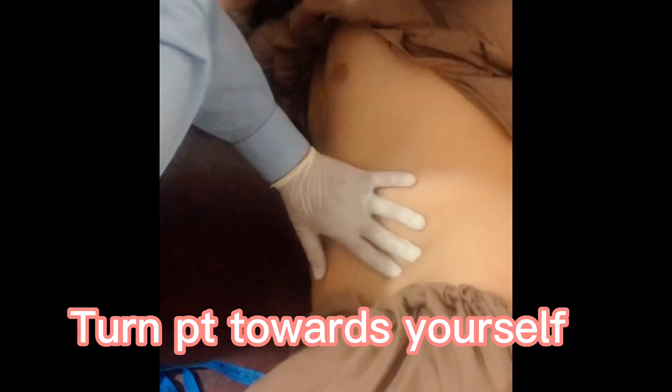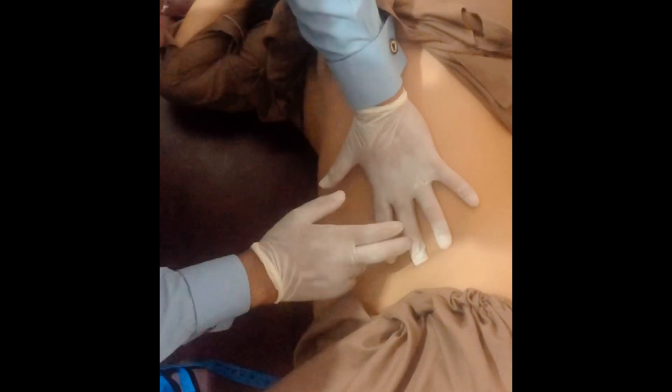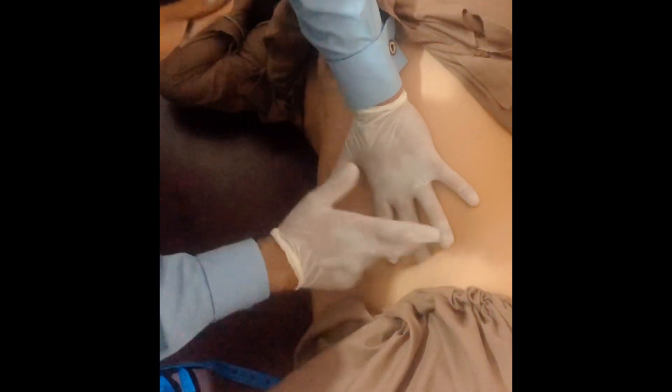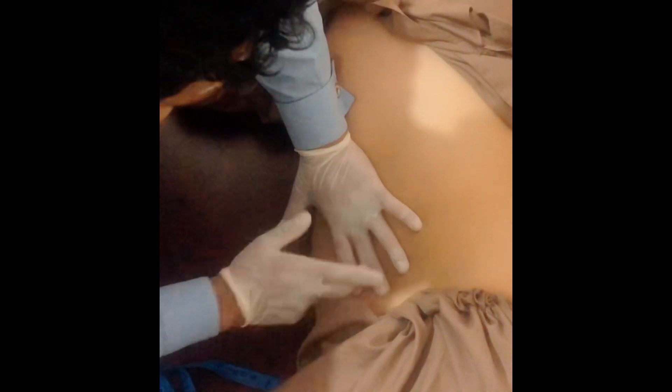Wait, then start percussion from here. There is no shifting dullness. Always examine the lymph glands and check for testicular atrophy. Thank you so much, and finally you will cover the patient.